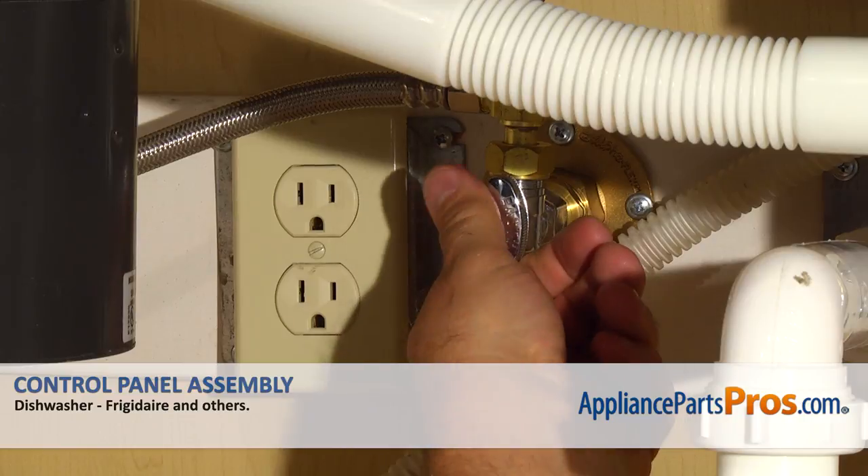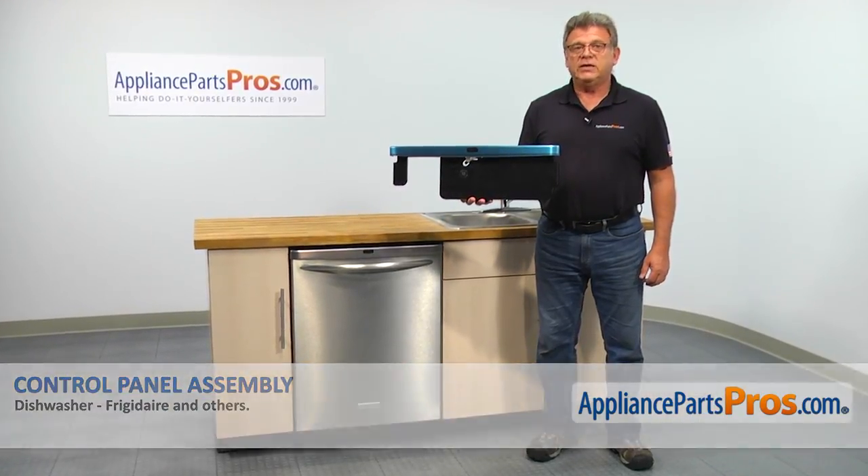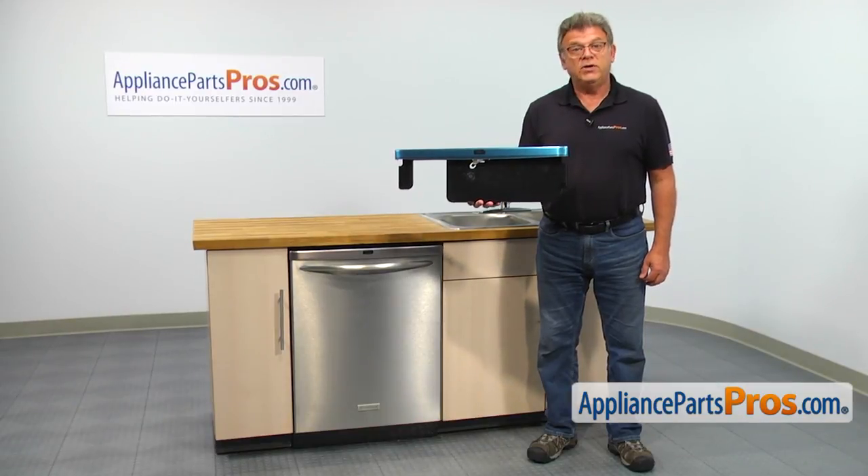Also, be sure to turn off the water to your dishwasher. In this video, we'll show you how to replace the control panel assembly in the Frigidaire dishwasher.